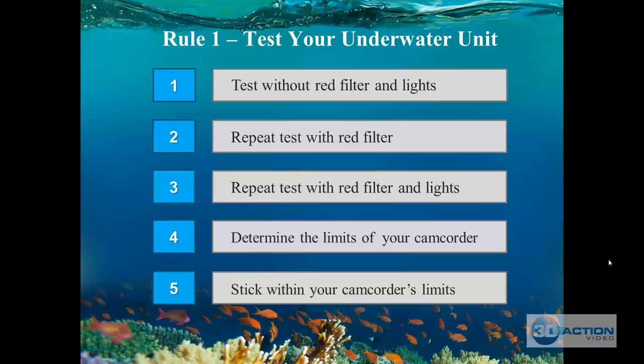Then put the red filter on without lights, and then film another minute with the red filter and lights on — at every depth level: 10, 20, 30, 40, 50, 60, 70, 80 feet. Bring that film back up and run it through the color correction procedures you'll learn in this course. This determines the limits of your camcorder. You'll figure out the reach of your lights and whether you'll be able to get colors to come back. For example, our JVC 3D camcorder returns brilliant colors above 35 feet, but below that I get a lot of gain.